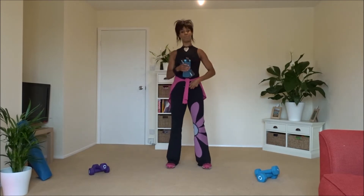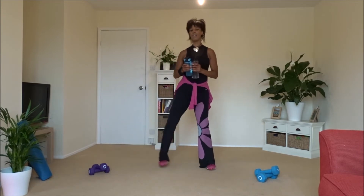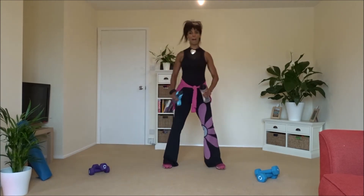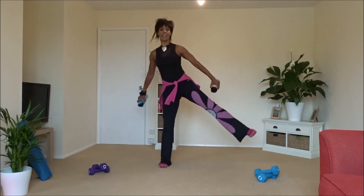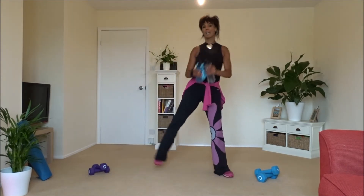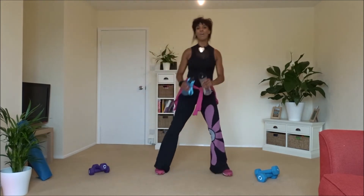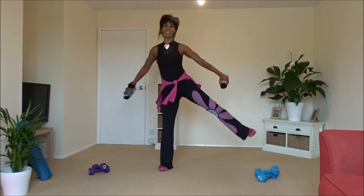And relax. Excellent, good work. Next move — we're going to lift up to the side, side raises, alternating left and right. Let's add a tricep to this — tricep back, elbows back, squeeze the back of your arm, raise that hip high. Up and back, forward and back on the spot. One more set, eight. Four more.